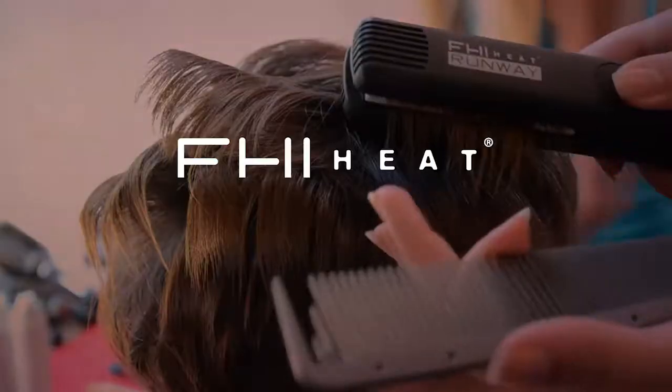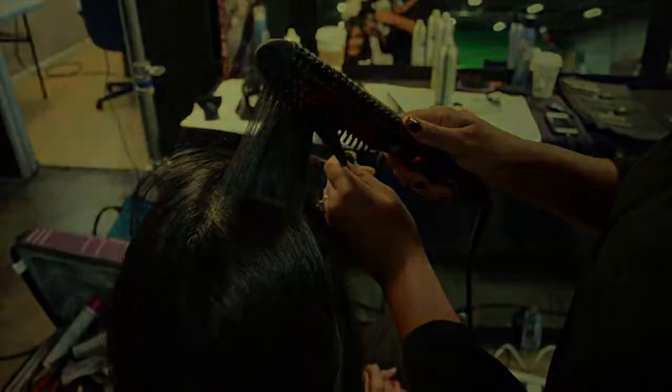Hi, I'm Gregory Patterson with FHI Heat, the beauty industry's number one maker of professional hair products.